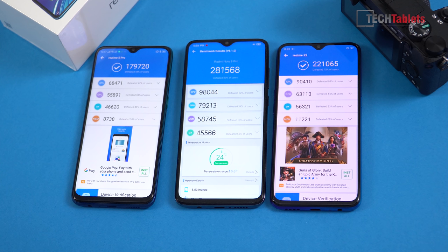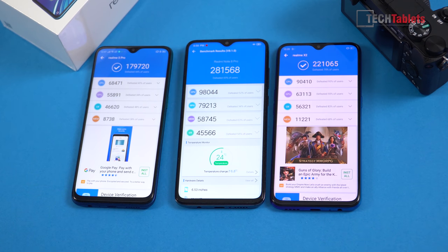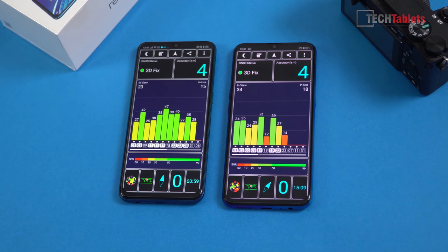In gaming the Redmi Note 8 Pro does seem quite a bit faster based on GPU scores, however the overall ROM performance on the Realme X2 feels smoother — that's probably down to better optimization. It seems Realme have it better optimized than MIUI, though that could change with firmware updates. GPS took a long time for first lock — about 10 seconds — but once used it's quick, taking only a few seconds.